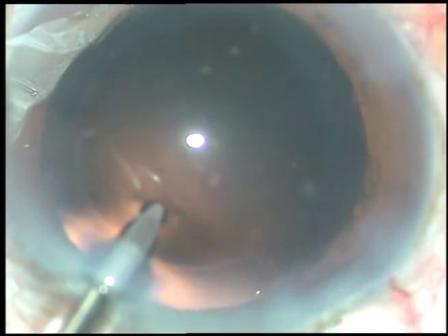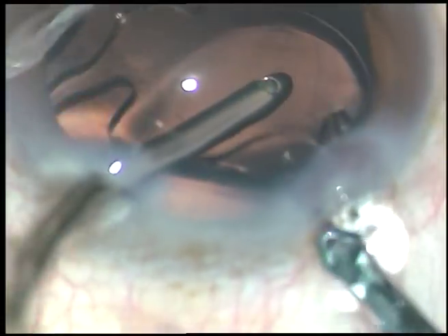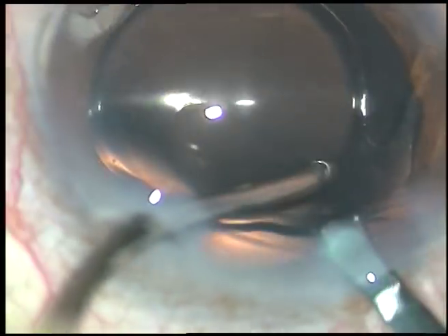The posterior capsule is clean. Now a hydrophilic acrylic foldable intraocular lens is being implanted in the capsular bag.